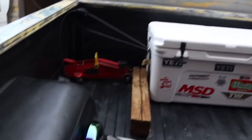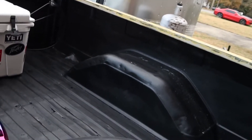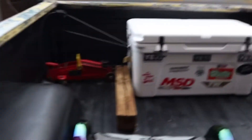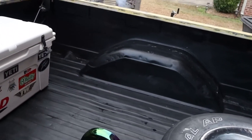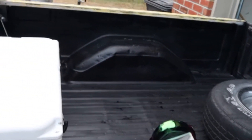First, we done sprayed the bed with the spray-in bed liner. I can't remember the exact name of it, but I got it from O'Reilly's. It took probably over 10 cans to do it. That's how it came out — I still got a can left over for touch-up. It's kind of dirty back there too.